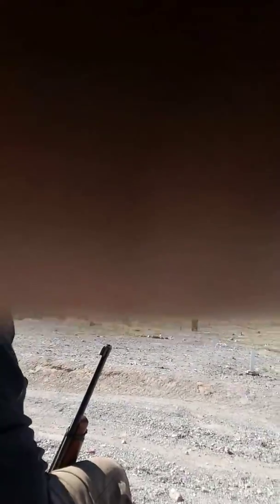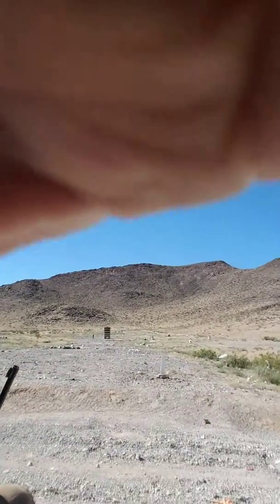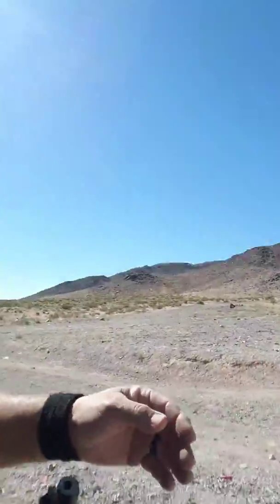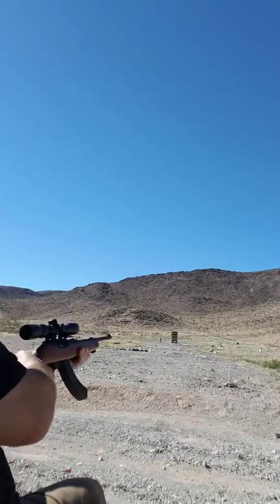I'll show you guys that thing. Can you see that? I can see it in the back. I can't even see the damn feet. Let's do this for one — now that won't work. I'll check the video out later and see if you guys can actually see it or not. I don't think you can, but here we go.